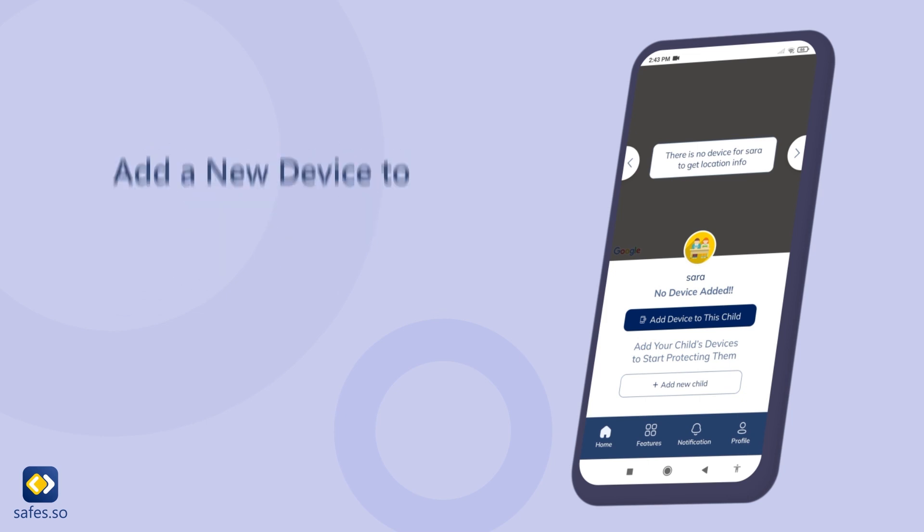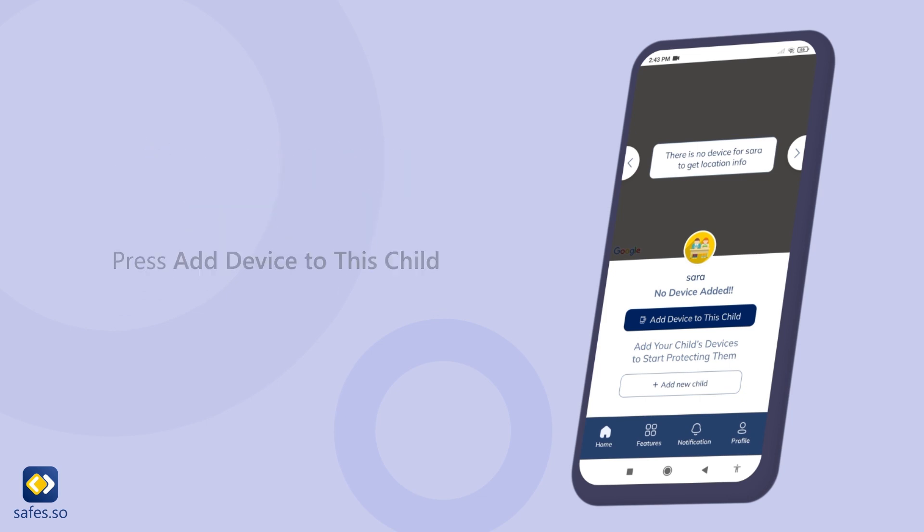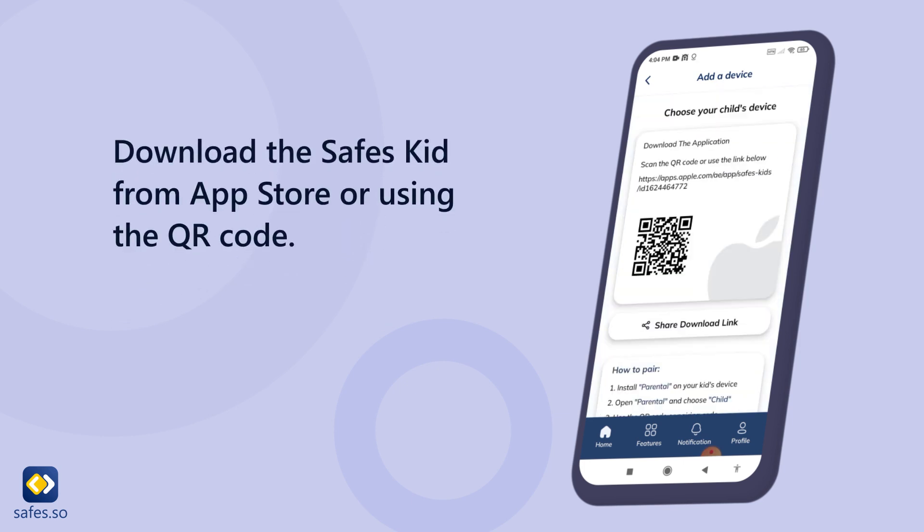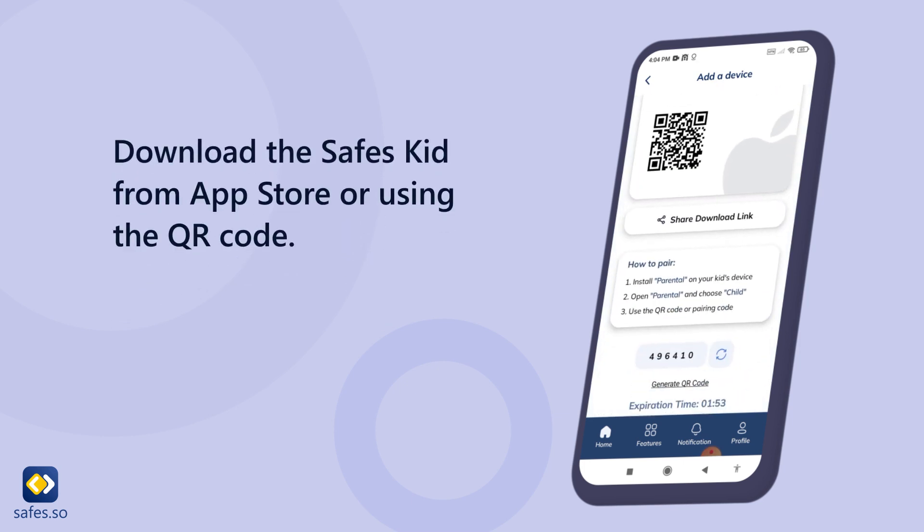Add a new device to your child's profile. Press add device to this child. Choose iOS from the list. Download the Safes Kid app from the App Store or using the QR code.